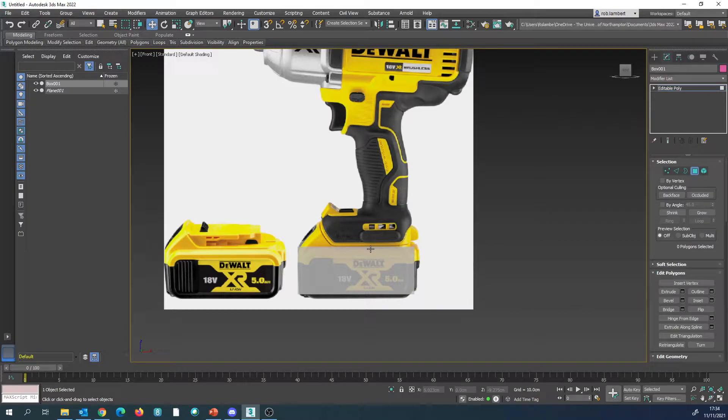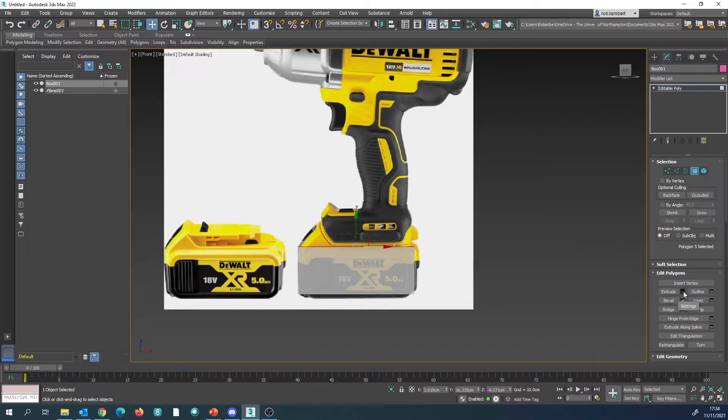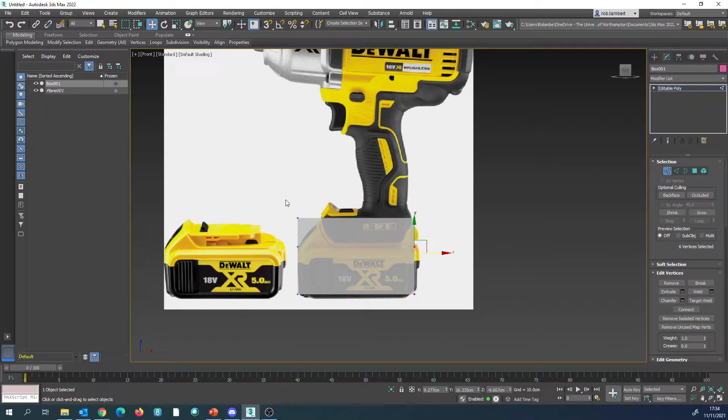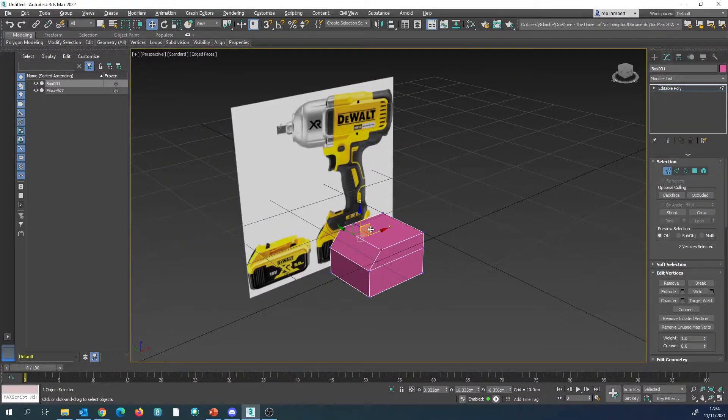We're going to start by selecting this part, go back into the front view, and extrude upwards. We're going to go to this next part where we start seeing the start of the handle appearing. We're going to select this one and drag it across so we've got that slope starting to appear. If we press Alt-X we see that now in the viewport we'll have this kind of shape and we're going to carry on building from that.